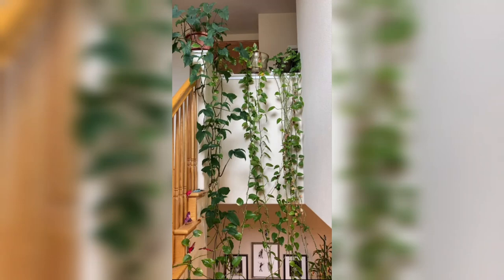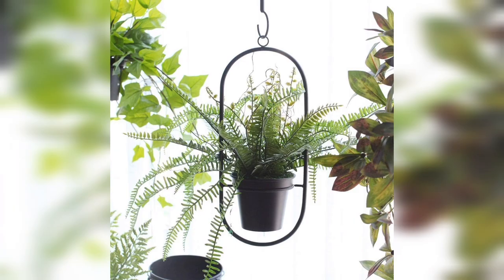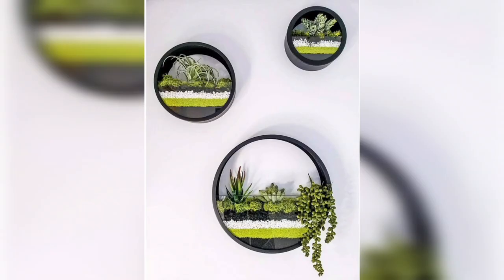Hello everyone, welcome back to my YouTube channel, Urban Gardening with Art Town Planner. Today I will discuss eye-catching ideas for hanging indoor plants. When it comes to hanging indoor plants, there are plenty of eye-catching ideas to consider.